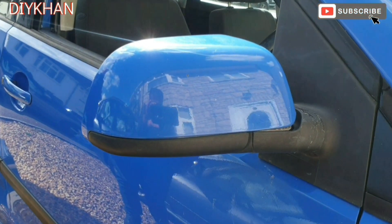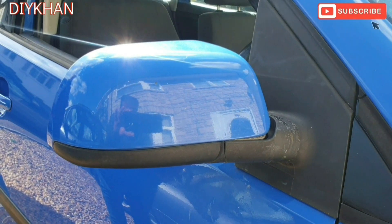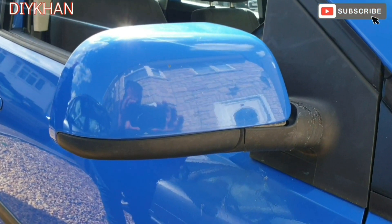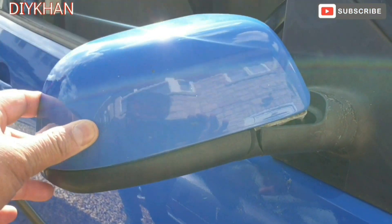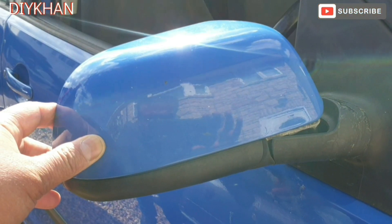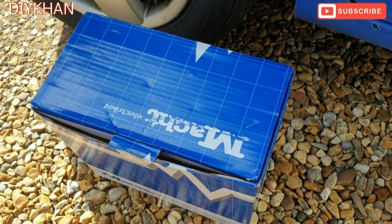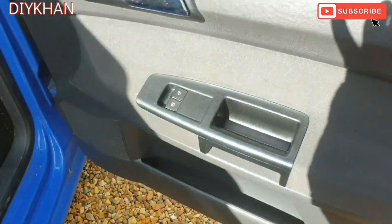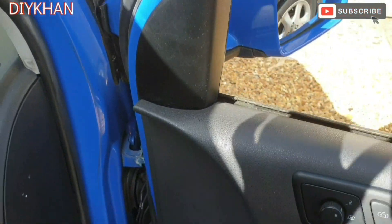Hello friends. In today's video we're going to be changing the door mirror on this VW Polo. This particular model is 2003, and the reason why we are changing it is that the stem is cracked, so you can see the whole mirror is moving badly. That's what we're going to replace today. Here's our replacement mirror. What we'll have to do is remove the door casing and also this cover here.